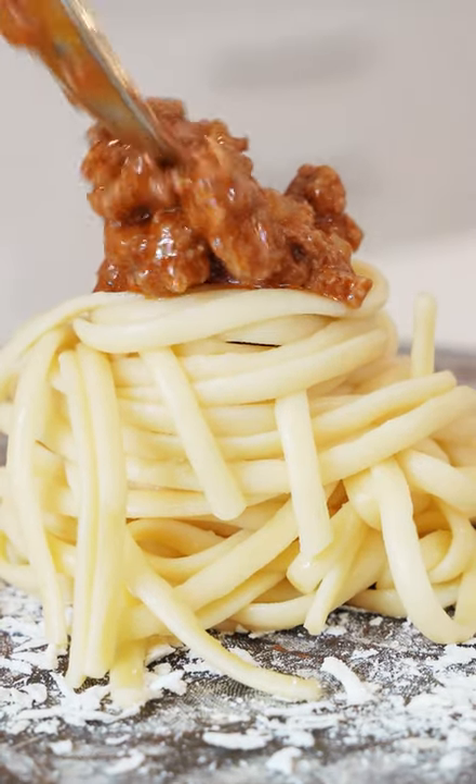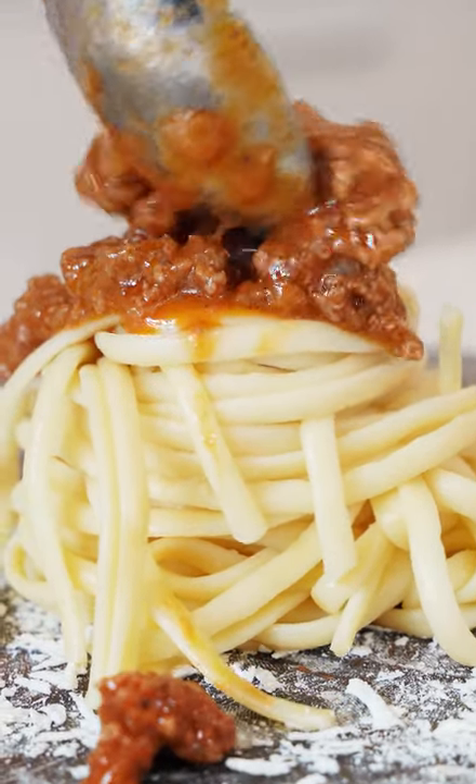Today we're gonna make Macaronia Mikima, the Greek version of pasta and meat sauce.